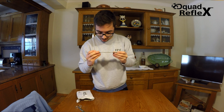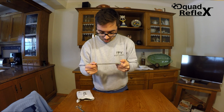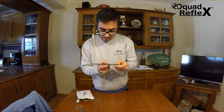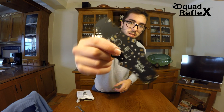So you can plug your VTX, your ESCs, your buzzer, and your controller and all that stuff. I really like this small PDB.